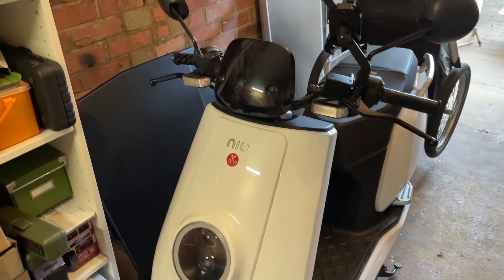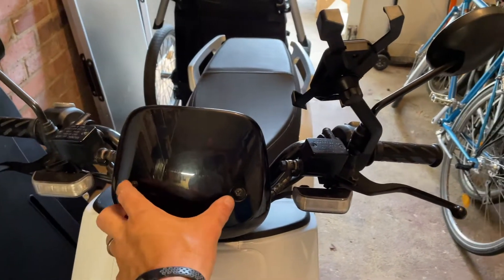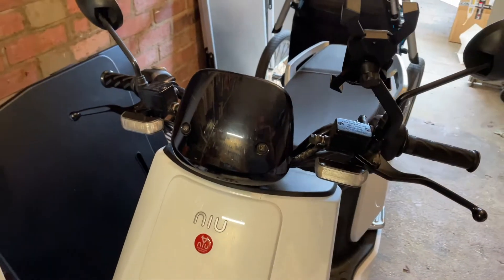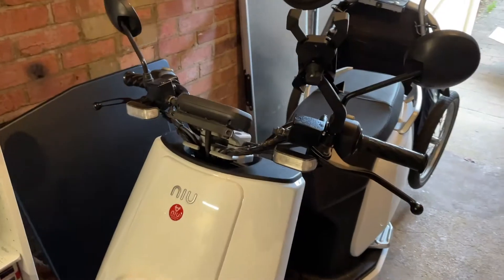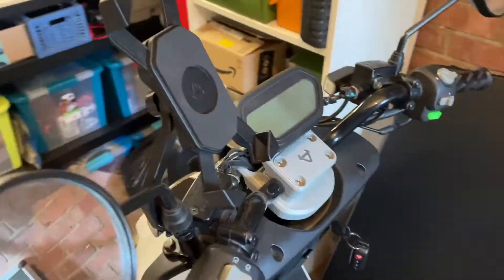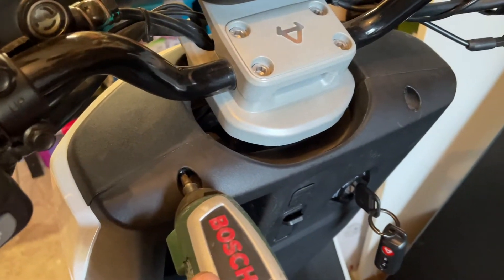So the first thing we're going to do is remove this windshield, which is just two Phillips head screws, and then we'll go on the other side. Now that's out of the way, that'll make it easier to get to the screws that are underneath the front journal lid, which is held in by a couple of screws here.